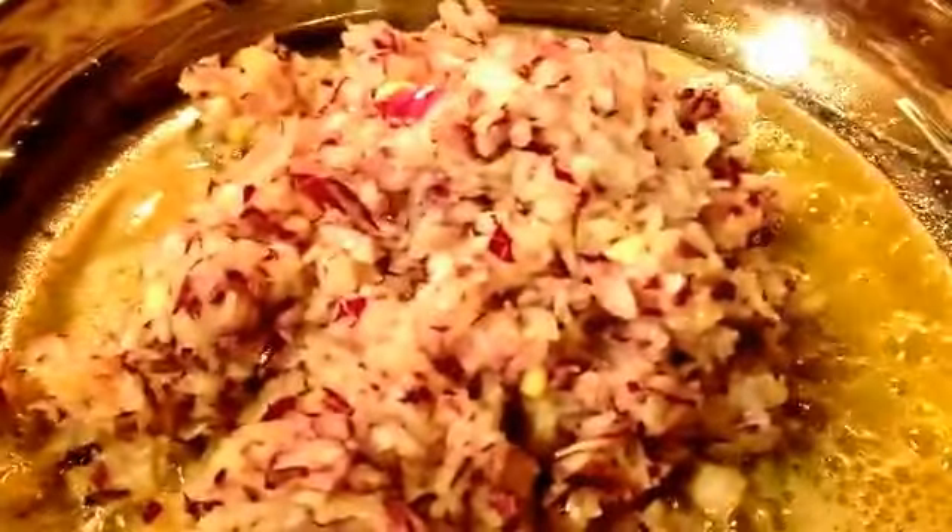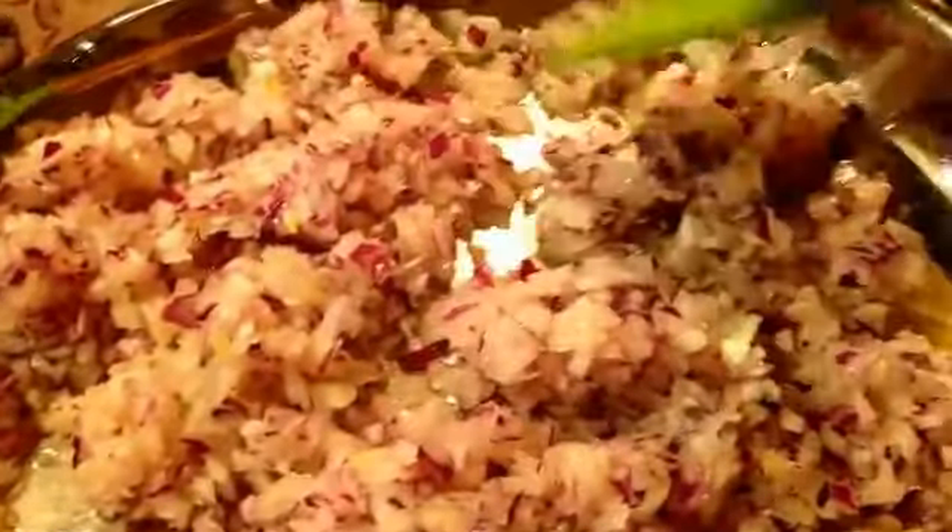In my four tablespoons of buttery sticks, I'm going to pour in all my onions — I know it seems like a lot, but it's really important. Also, at the very end we'll be adding a half cup of pine nuts and a half cup of parsley. This dish is just chock full of aromatics.